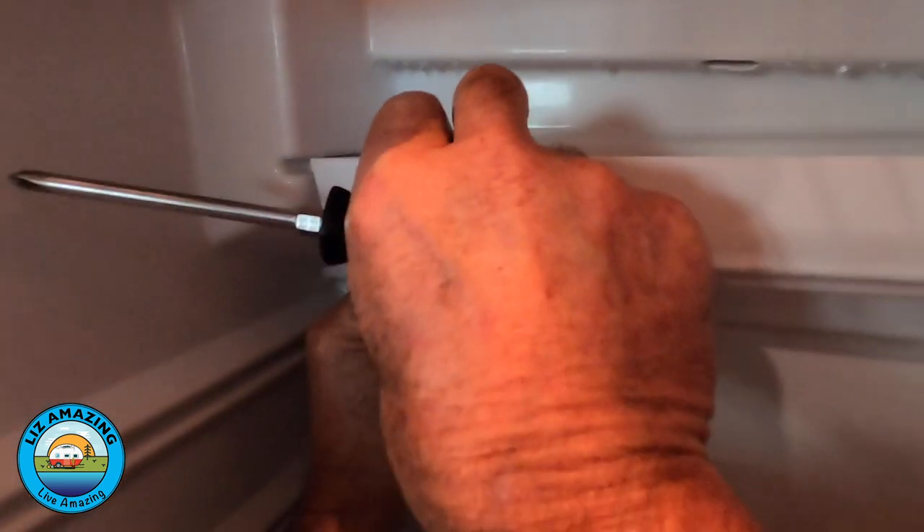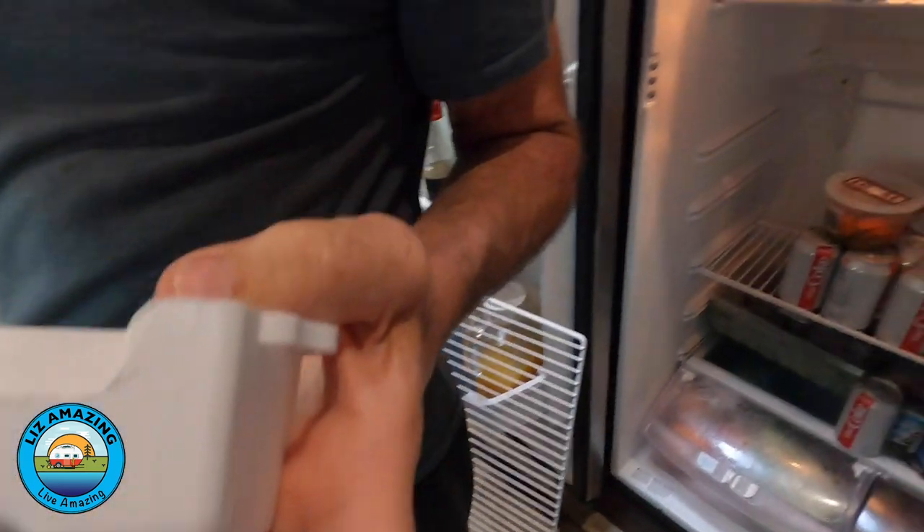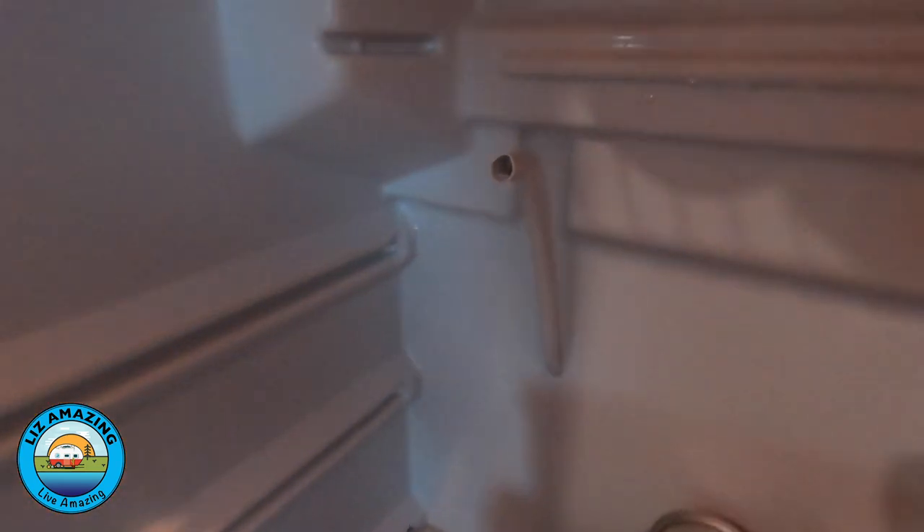This way you can get your whole hand on this tube and make sure that it's stuck in there. There's the nipple, and there's the hose. When that didn't pan out to be the problem — we still had water, we still had the problem.